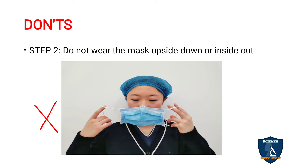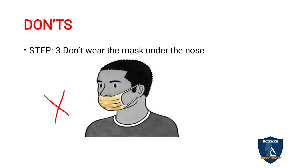Do not wear the mask upside down or inside out. If you do so, it will not fit correctly to your face. Identify the upper part, lower part, inside part, and outside part, and wear it correctly. Do not wear the mask under the nose.